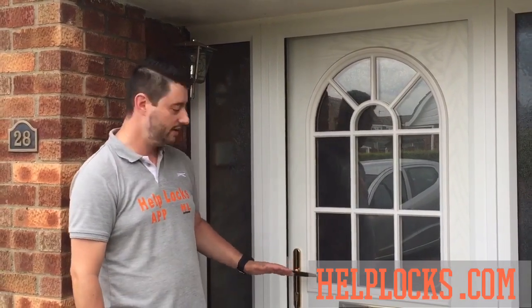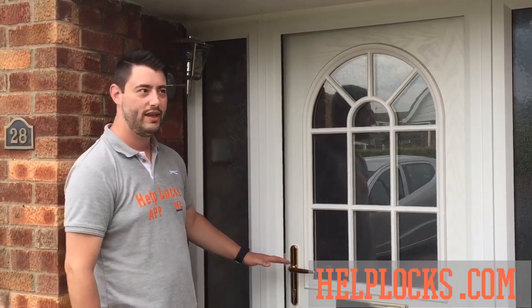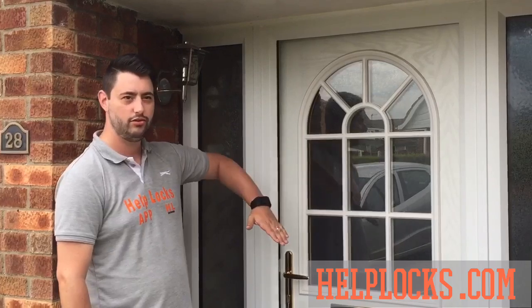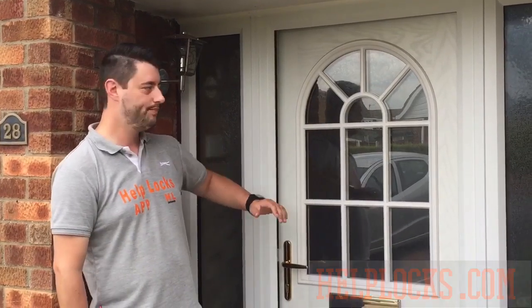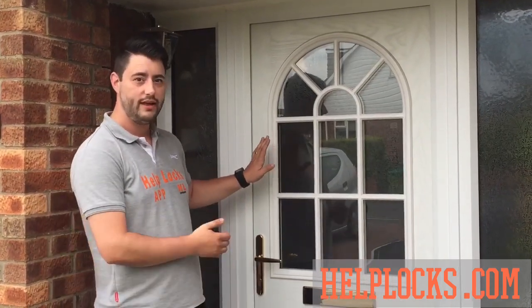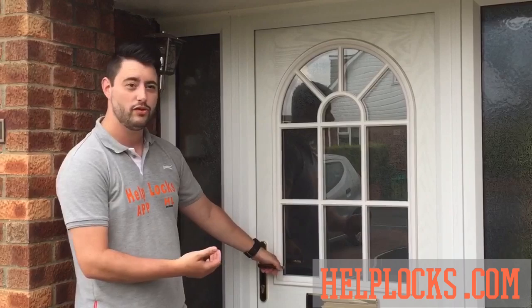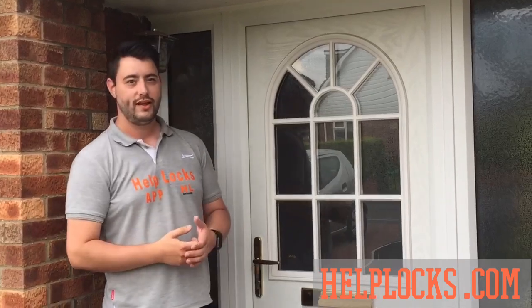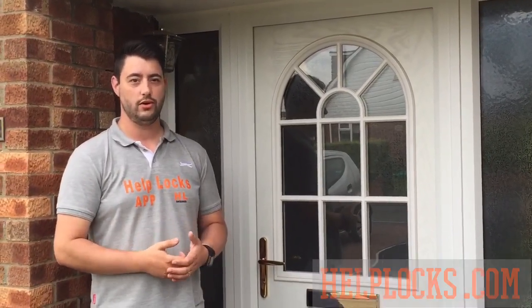The first telltale sign that you need a service is your handle — you'll see this one here is sat nice and horizontally. If your door handle starts to drop, it's time to call us in. Another telltale sign is when you're having to push the door shut to lift the handle, or pull the door towards you, or physically lift the handle yourself. All signs the door is no longer aligned and over time will create more damage.